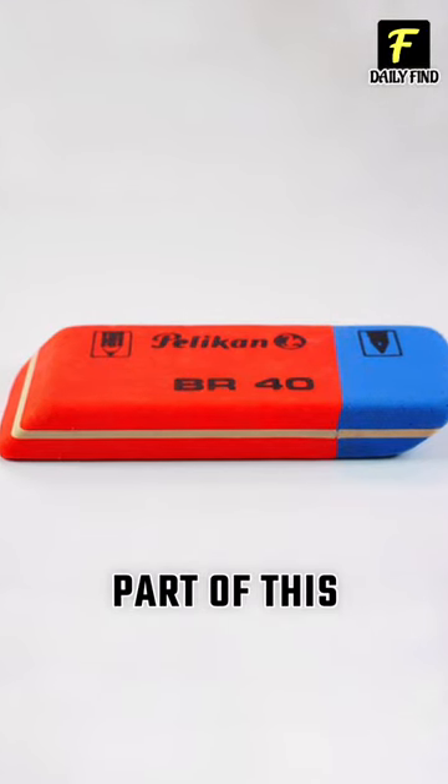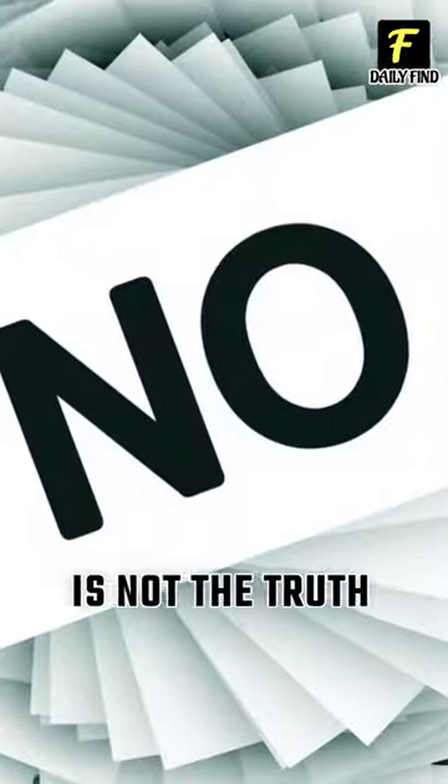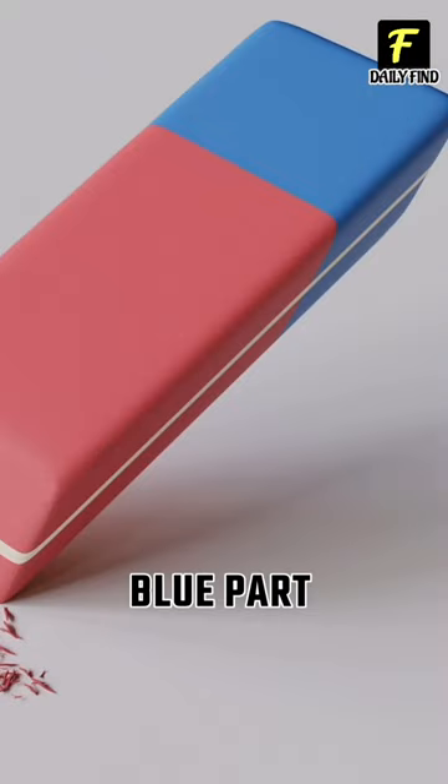Many of us have heard that the blue part of this eraser is for erasing pen ink, but that is not the truth. It is also used to erase pencil lines. The only difference is that lines drawn on normal paper cannot be erased using the blue part of the eraser.